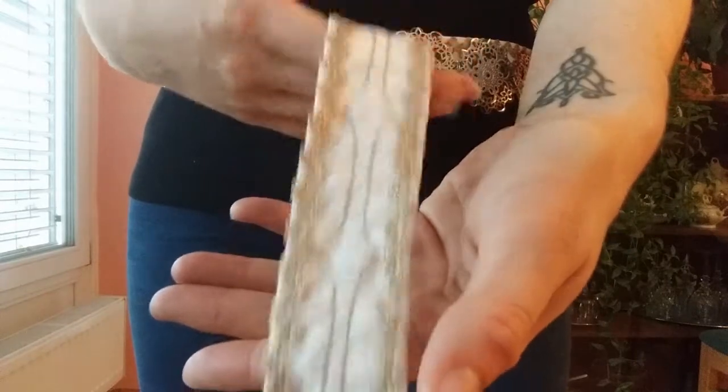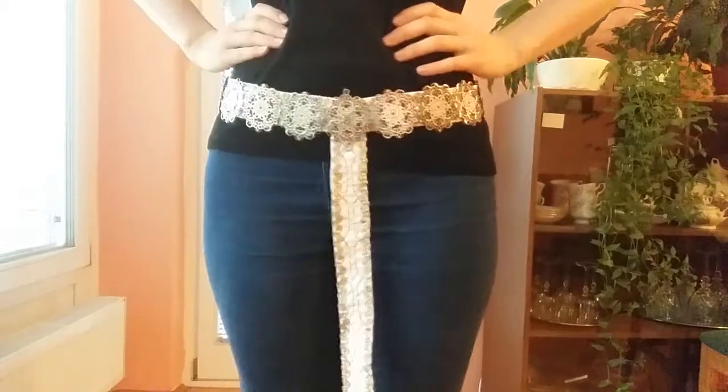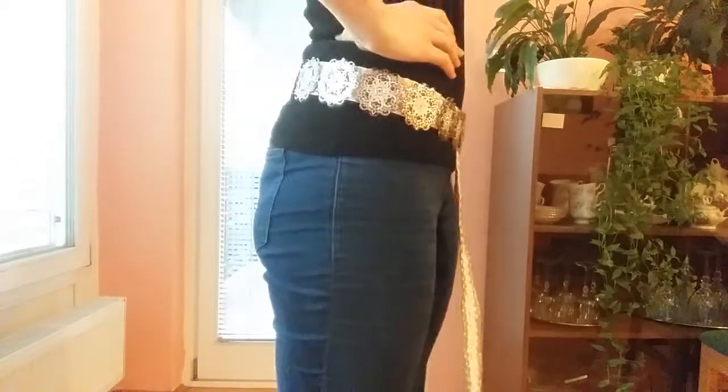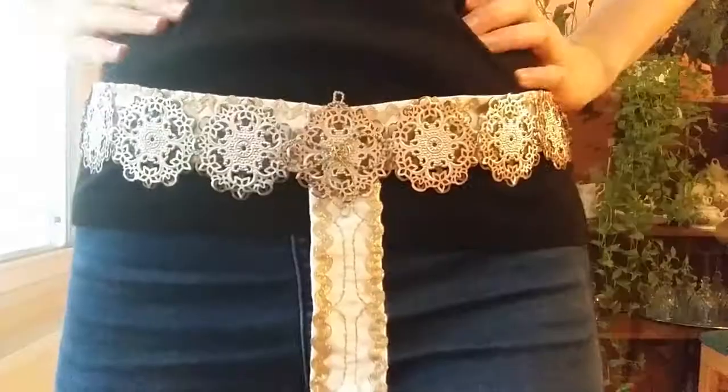If you haven't yet, I invite you to take a look at the previous two videos on this gown, leave a like and comment, and subscribe to stay tuned for this as well as other projects. The next part of this series, covering the sleeves and finishing of the garment, is coming up in about two weeks' time.